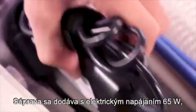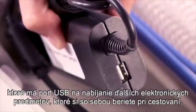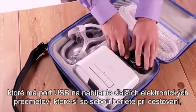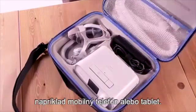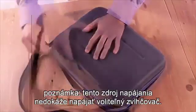The kit comes with a 65-watt power supply that has a USB port to charge those additional electronic items you take when traveling, like your cell phone or tablet. Note that this power supply will not support the optional humidifier.